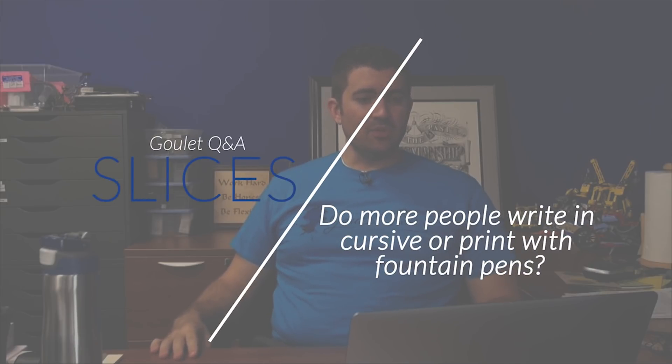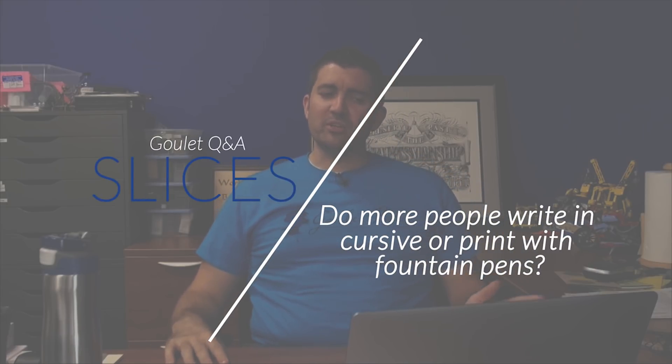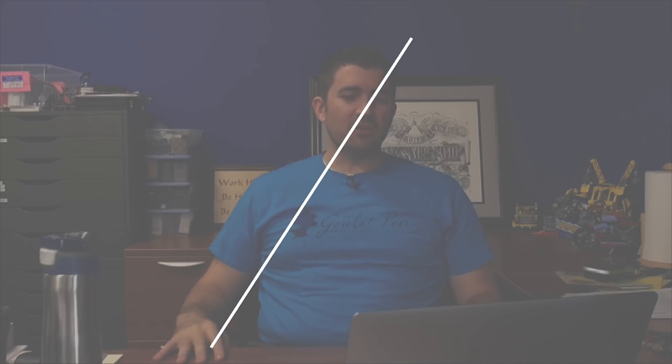Silly question as I am new to the fountain pen world — do most people print or write in cursive with their fountain pens? Also, is there any potential damage to nibs when printing? I will disclaim and say I feel like I've answered this question before. Colin and I both looked, and we couldn't find it in the last 40 Q&As, so I'll bring it up again. Sorry if I've answered this before — hopefully I'll provide some fancy insight into it.